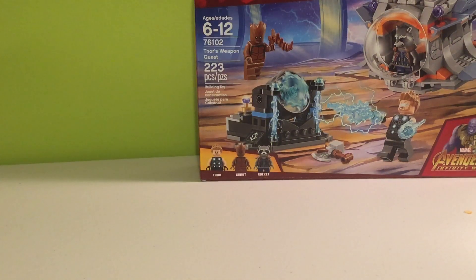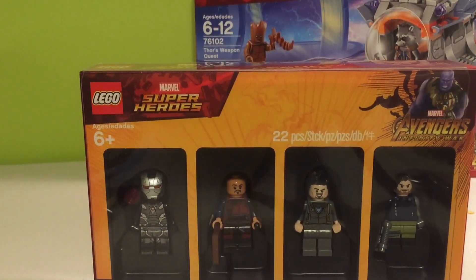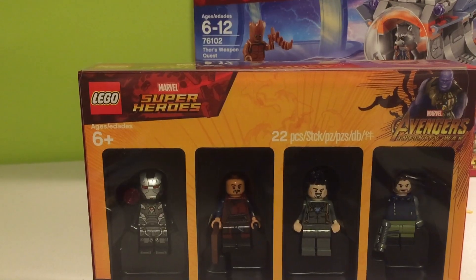Hello everybody, my name is R-Suss, welcome back to another review, and today we will be reviewing — you can see it in the background already — the Polygon Marvel Bricktober Super Heroes Avengers Infinity War Pack.